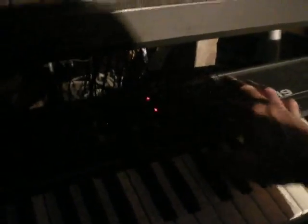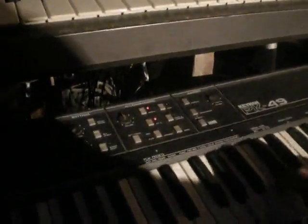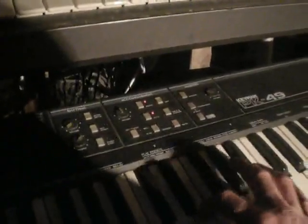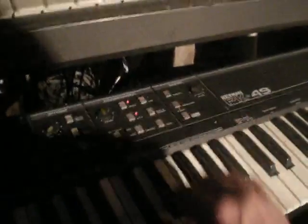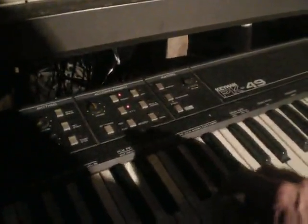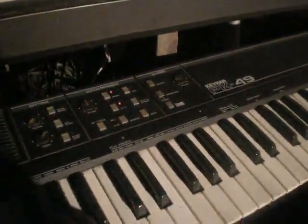Pipe organ. Electric piano, violin — sounds like a cello down low more. And accordion, pipe organ.